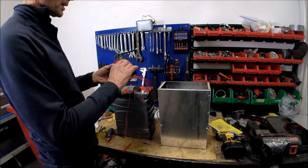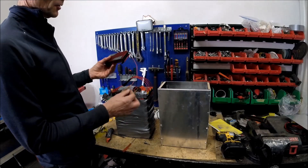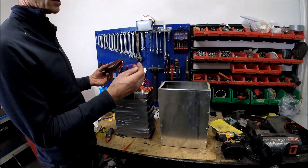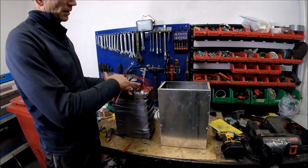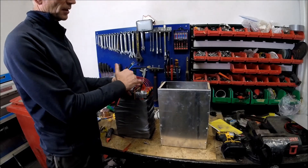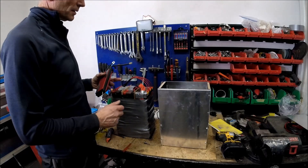Now I only need to connect the BMS. I have to shorten this wire — this one is for cell 24. I also measured each voltage between each cell, so this is connected correctly.